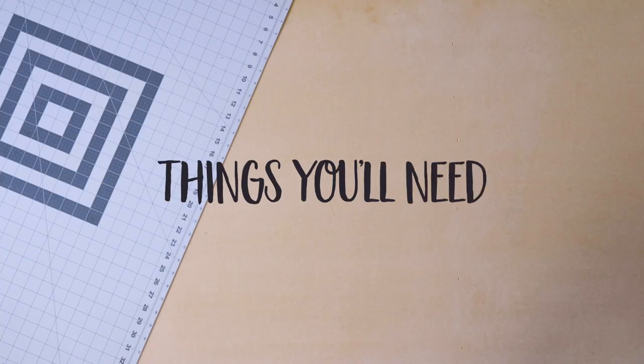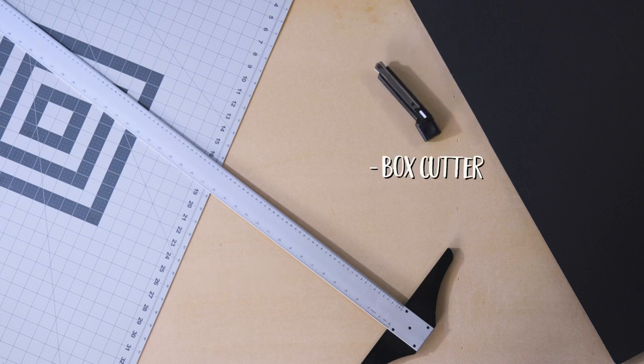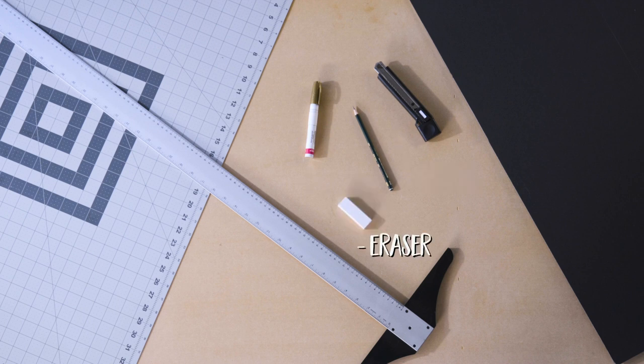So you start off with a foam board. You've got a T-square, a box cutter or utility knife, a gold metallic paint pen, pencil, eraser, and a pencil sharpener.